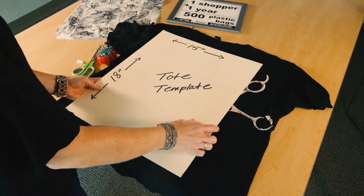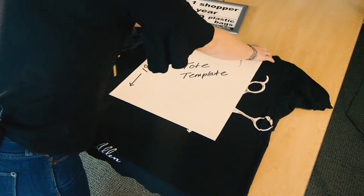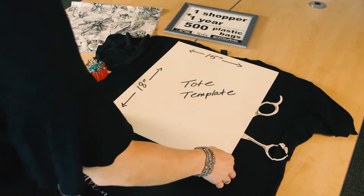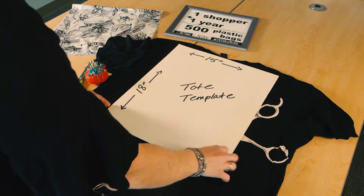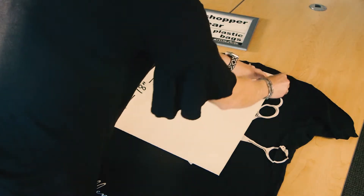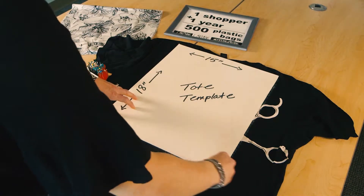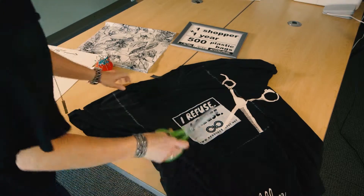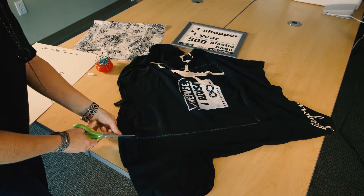I'm going to use this template and put the narrow part up at the top of the t-shirt, kind of in the middle of the neck. I'm going to be conscious of the design underneath to make sure that I don't cut that off. I'll take my chalk — this is just a general guide so I know how to cut my straight lines — and then I'm going to take my scissors and cut.